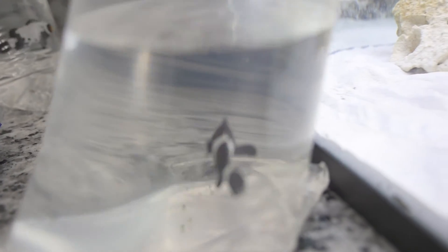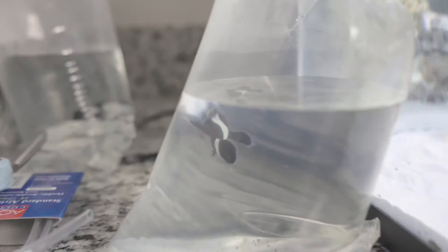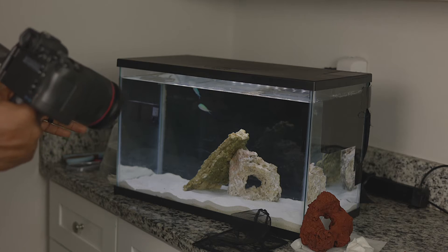Let's see if I get a good shot — there they go. I'm told they'll do just fine together by someone with way more experience than me. So I'm going to get them out of these bags and do a drip to acclimate them to the water in the tank.